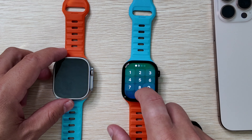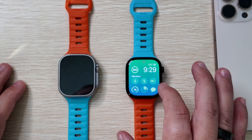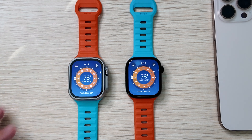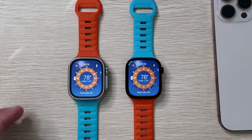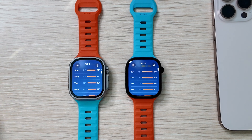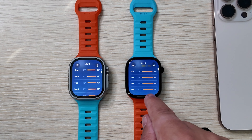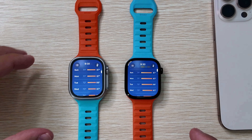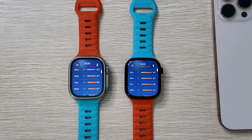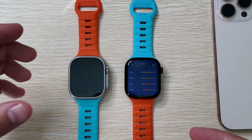The back sensors are aligned basically the same way on both devices — not a lot missing there. Day-to-day usage and navigation has been very smooth on both. Jumping into the weather app, they look very good and gather the same amount of information. I do have the font a little smaller on the Series 10 just to get more information on screen, but overall they look very comparable.